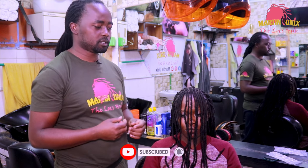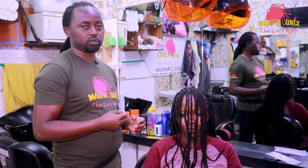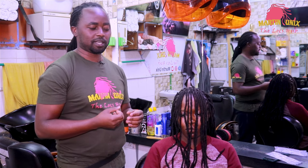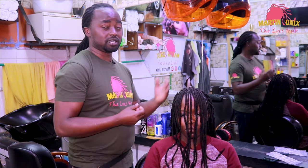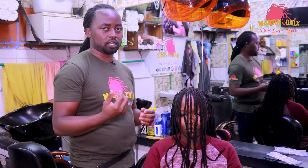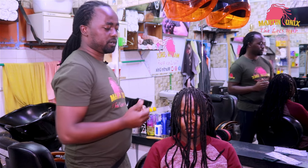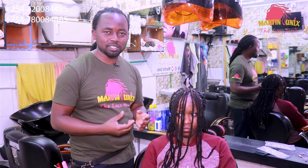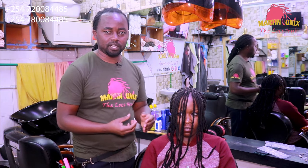I've been getting requests from my followers about the bangs, so now I'm going to do a style which consists of a bang. I had done a style about bangs sometime back — you can revisit my channel. Bangs are styles which cut across the forehead and are used to enhance beauty as well as bringing a younger version into our looks.